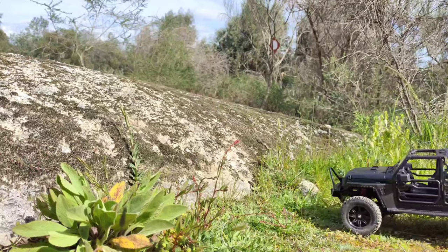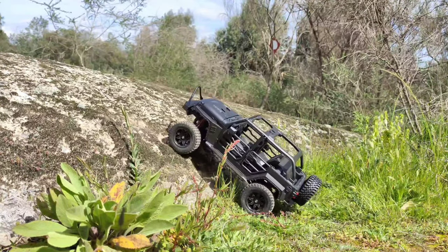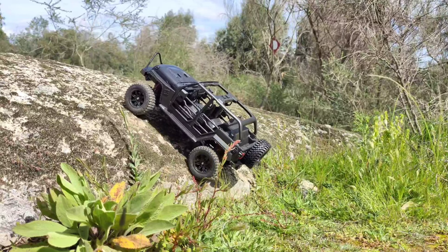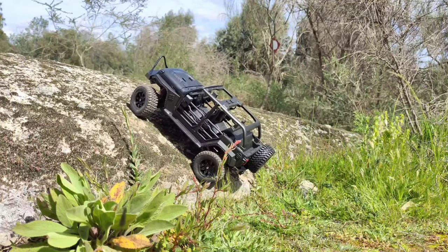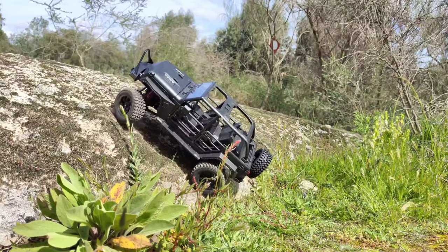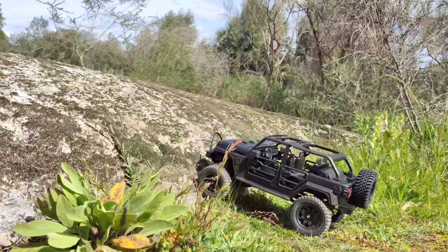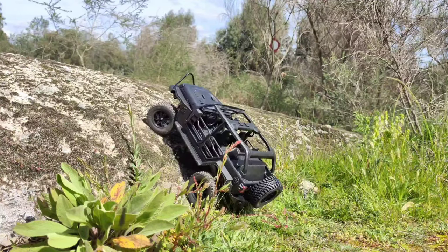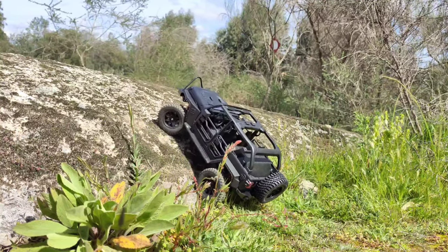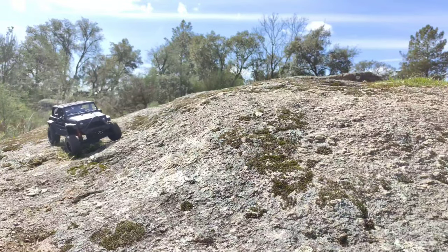Here is another very steep incline — only the best 1/16 or 1/24 scale cars can get up here. This is like a 1/12 to 1/14 scale car and it's struggling, as you can see. The tires are just not grippy enough to get up here — the profile is just too flat, no knobs at all. It doesn't make it up.